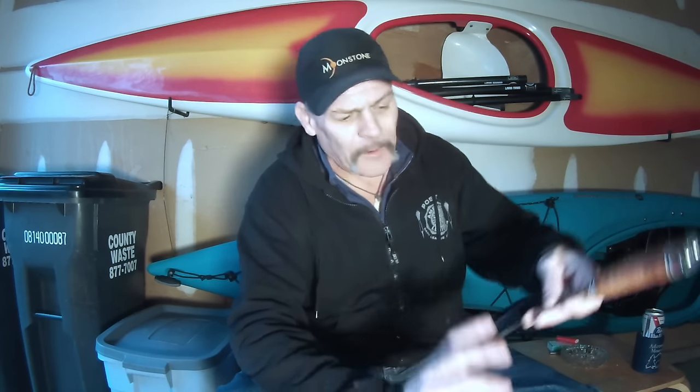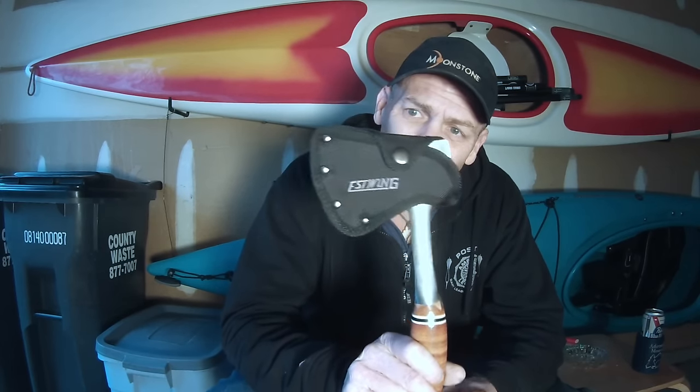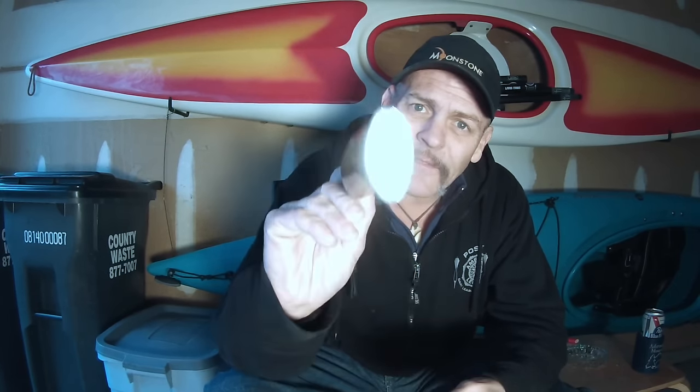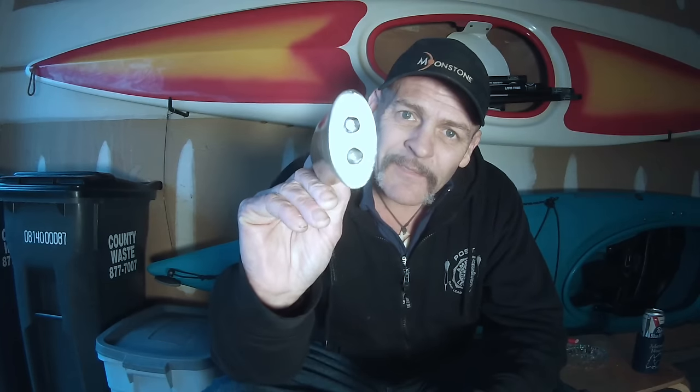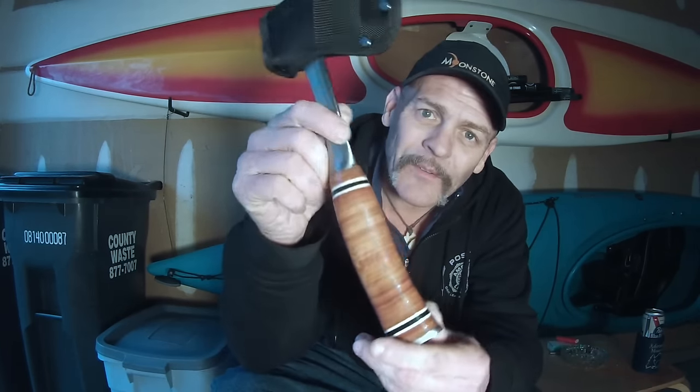I'm out in the garage and I'm going to be working on this little project here. I recently purchased an Estwing camp axe — it's a 12-inch camp axe, your classic Estwing design, made in the United States of America with the leather handle.